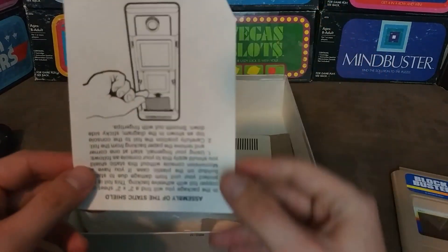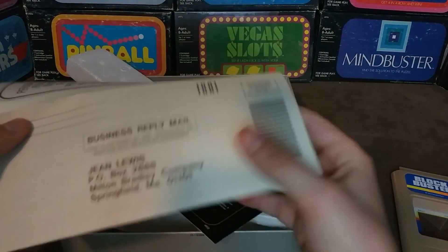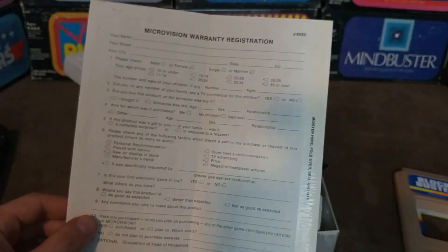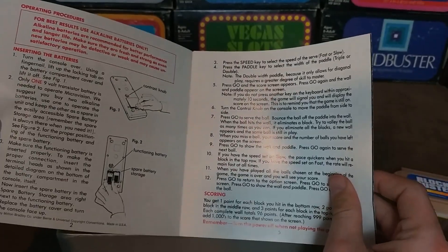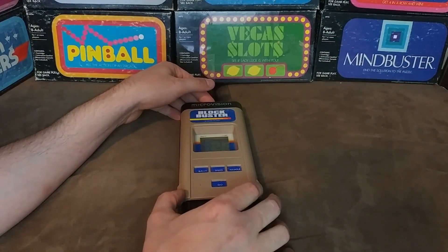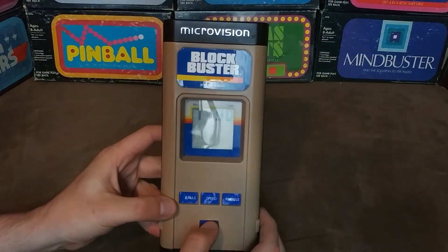Also in the box, let's see what we have: instructions to put on the static shield, a thanks from Milton Bradley for buying their product on their warranty registration card, and then there is a quick manual about how to use the game system. The cartridge slides into the cartridge slot and then clicks into place. Flipping the power switch on the side makes the console good to go.